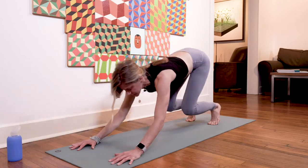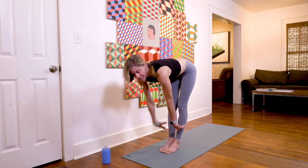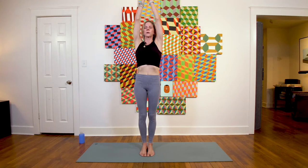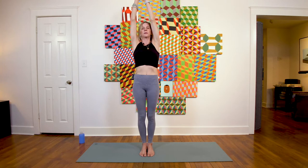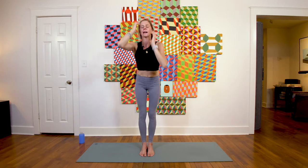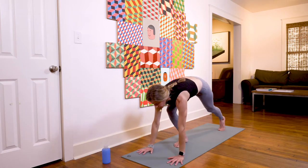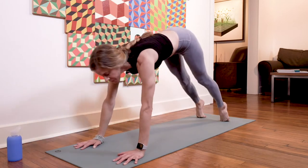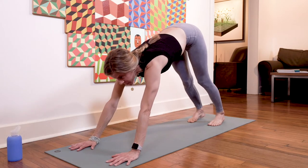Inhale, gaze forward; exhale, step, hop, or float to the top of your mat. Inhale lift halfway, exhale fold — linking one breath to one movement. Inhale mountain pose, exhale side bend to the right, inhale to center, exhale bend to the left, inhale to center, and exhale forward fold. Inhale lift halfway, exhale plant the hands, take your chaturanga dandasana, inhale upward facing dog, exhale downward facing dog. One more round of that, building heat.